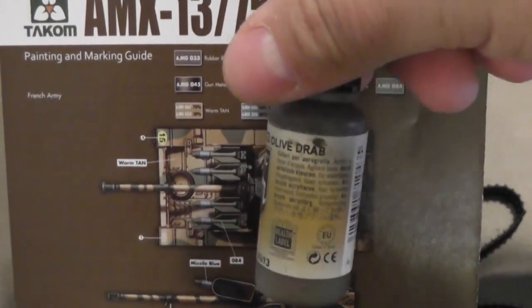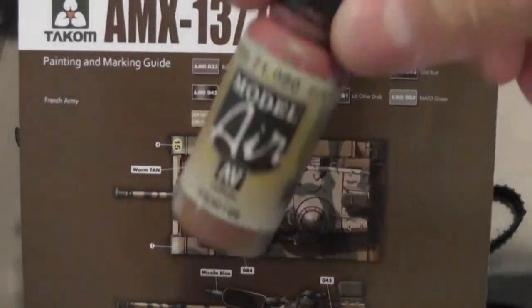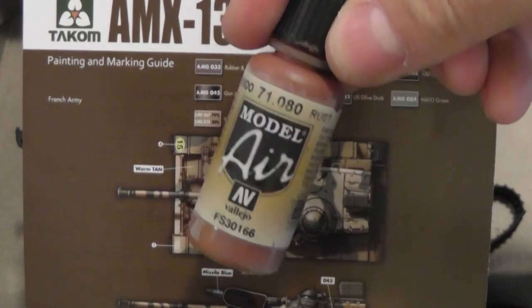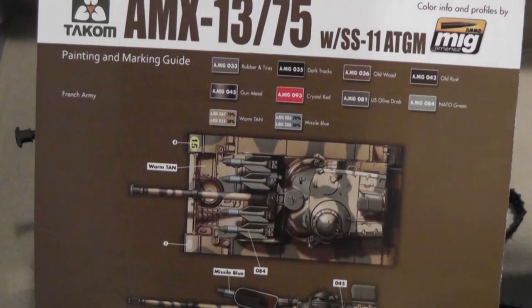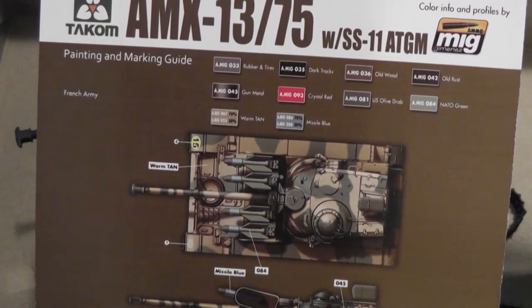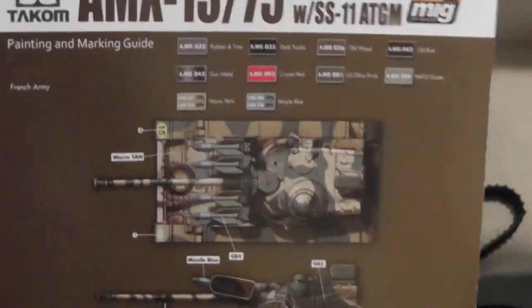Then you've got some olive drab for the green. For the tracks over the black, I'm just going to paint a rust color like I did with the Tiger tracks before. For the light blue for the missiles, I'm just going to take some white and blue and mix it to taste. Alright, so let's start — I'll be right back.